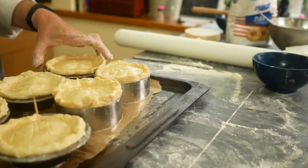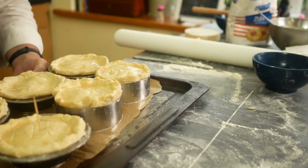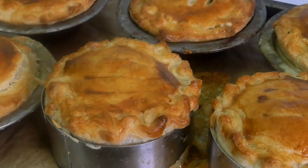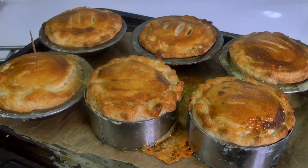Time to put these in the oven. They're going for about 30 to 35 minutes. There are our fabulous looking pies — we've had a bit of leakage but I think we're okay. We just need to let them cool down for about five minutes and then we'll try and get them out of the tins.